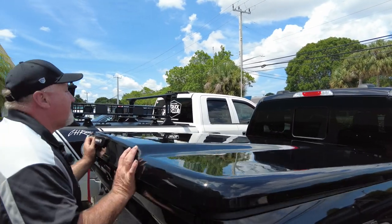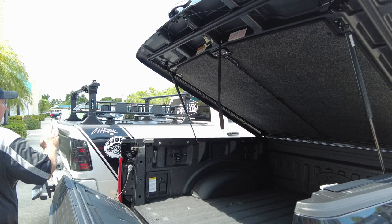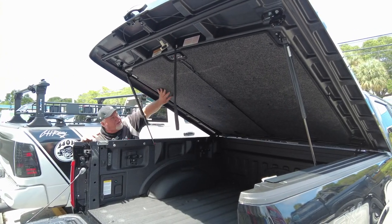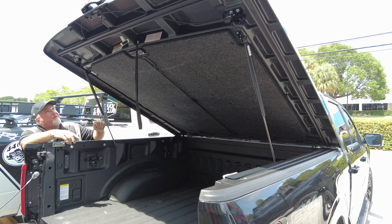This is a one-piece, so you've got your nice hydraulics in there — see how nicely that opens up? This is the Elite, the premium one — kind of your top of the line. It's going to give you a nice bed rug inside, which gives you a better look and also acts as an insulator between the top and the bottom.